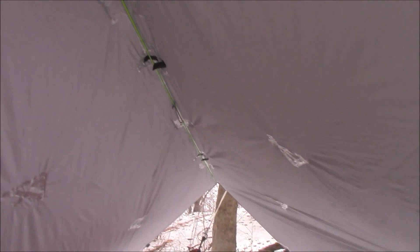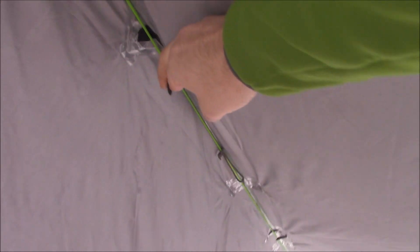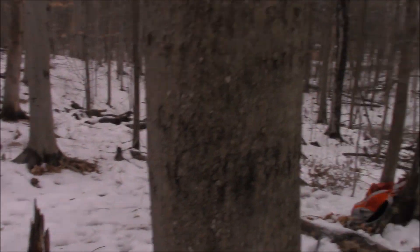Here it is, guys. You can see all the seam taping on all these guy-out points. He's got hooks in here for hanging different gear, and you can see everything is taped. Now, you might be wondering why the inside is a different color — that's because this tarp has the same reflective stuff as the Trifecta does.